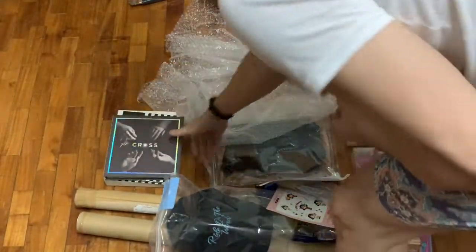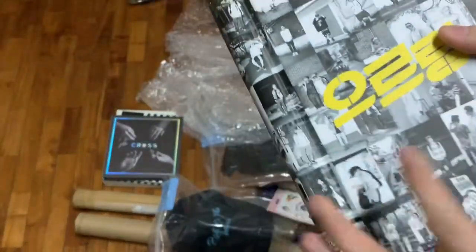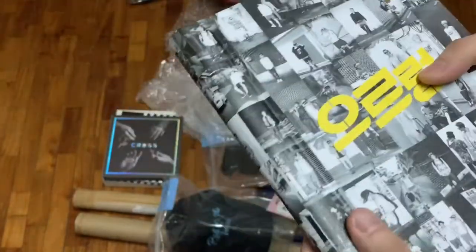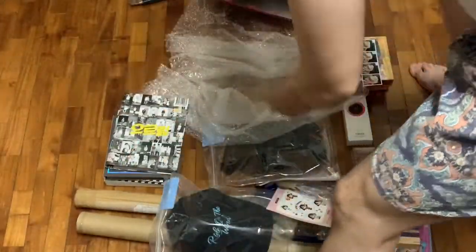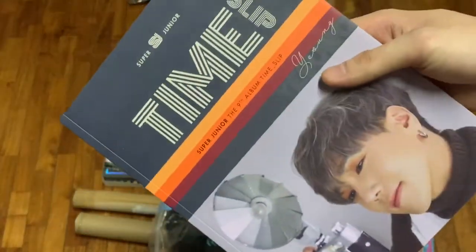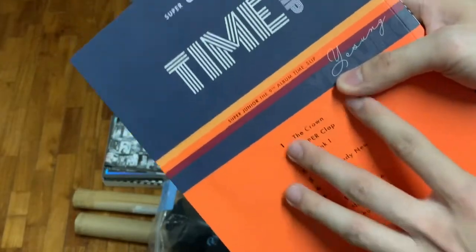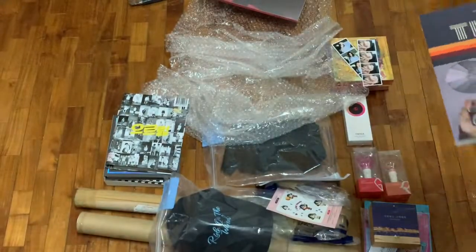And then we have a classic album here — EXO's XOXO album, this particular version, I think it's the repackaged one as well. So put that down here. And one quite new album is Time Slip from Super Junior — it's the 9th album, and this is the Yesung version. From among the songs, of course you gotta listen to Super Clap, right? So putting that down.